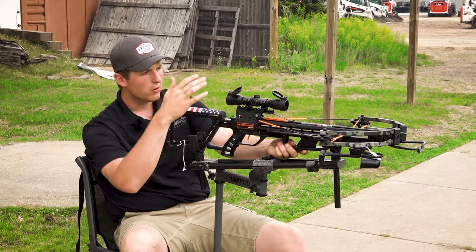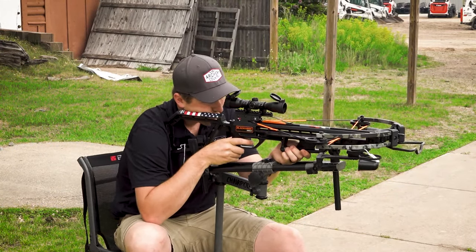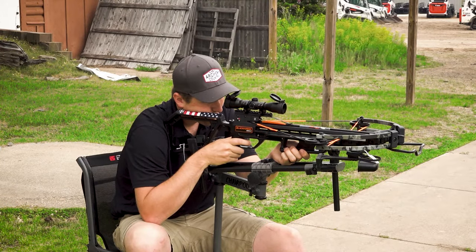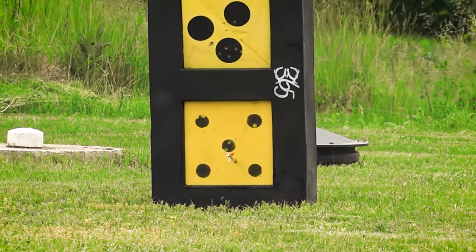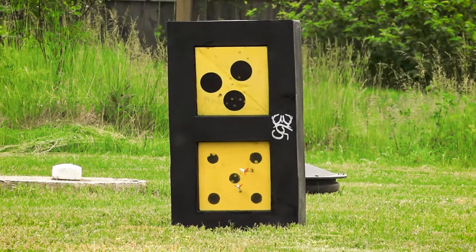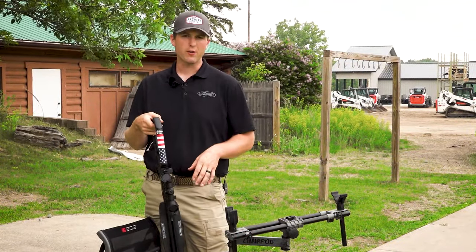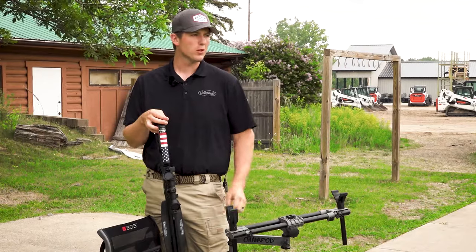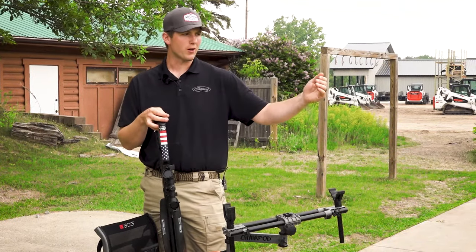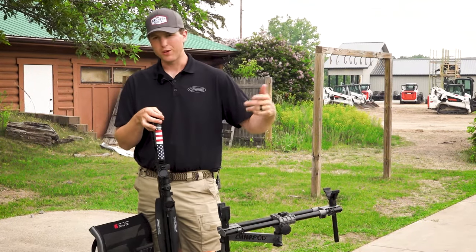I'm going to use the second reticle and rip out to 30 yards to see where that drops in. Looks like just slightly low. We just got done with our final group at 30 yards trying to get that second reticle set up. All are really consistently low, probably about an inch to inch and a half at most. That means we need to move that target up a couple of yards — that might be 27 yards, for example. So our first reticle is 20, the second one is going to be 27.